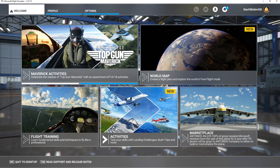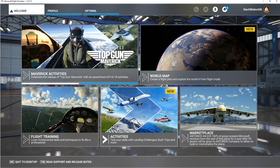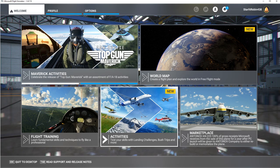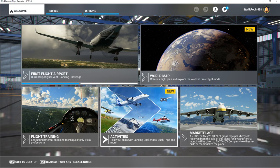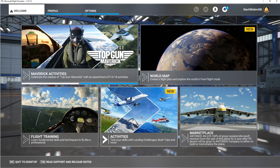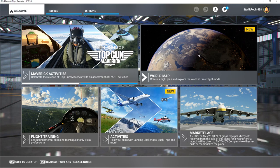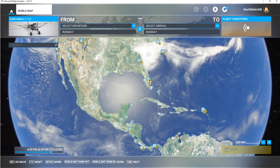Good day Flight Simmers. Today I'm going to try a flight with the X-Cub which has the Garmin G1000 avionics in it. We're going to try flying from Sanford to Daytona Beach in Florida, and we're going to use Little Nav Map to do a flight plan and see if we can get it to import and run properly in this bundled aircraft to fly.